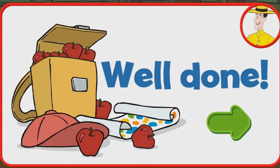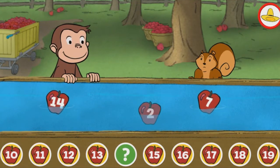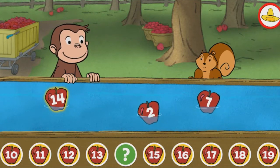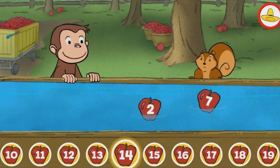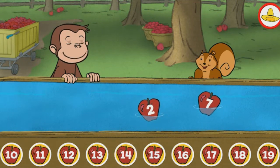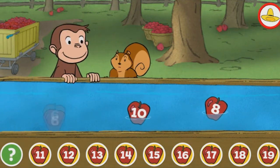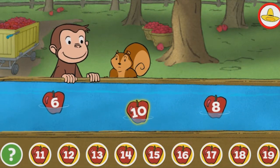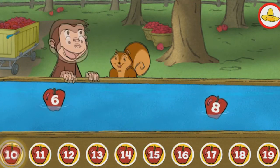You're doing some great apple picking. Fourteen. Yes, that's the missing number. Ten. That's it!